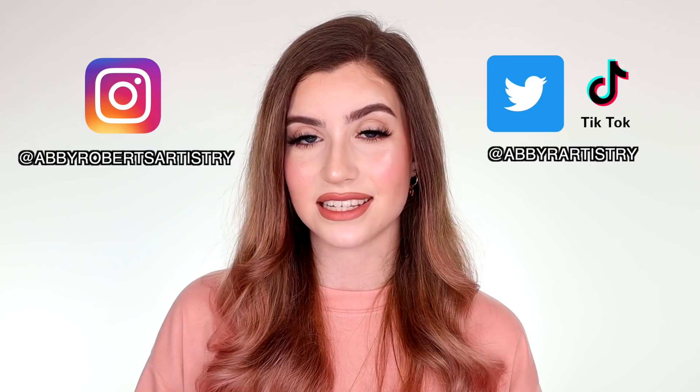If you have any questions about facetuning or photo editing, please leave those in the comments below and I will do my best to get back to you. Please don't forget to follow me on social media — I'm at abbyrobertsartistry on Instagram and at abbyrartistry on Twitter and TikTok. If you liked the video and learned something new today, please give it a thumbs up. If you're new here and enjoyed this, please subscribe and hit that bell icon to get a notification every time I upload.